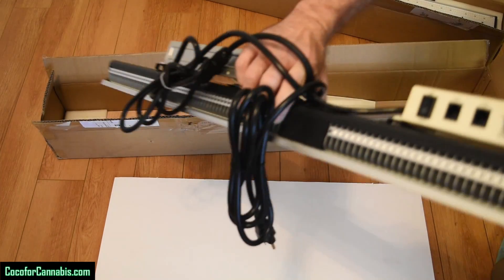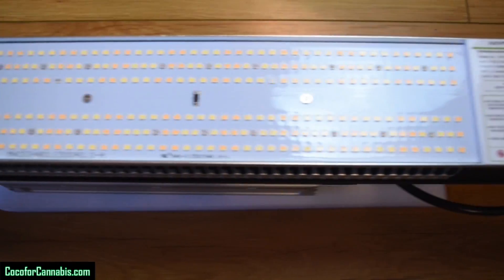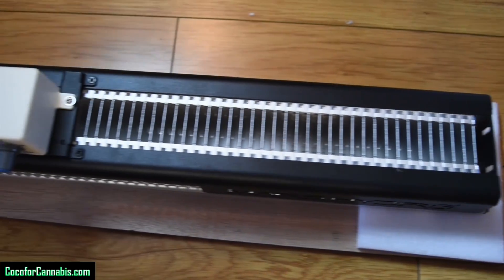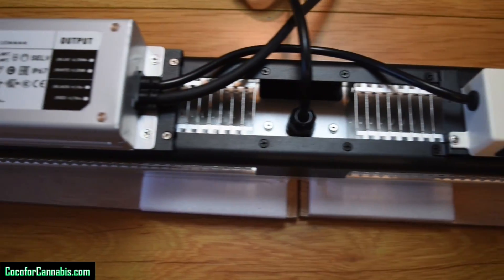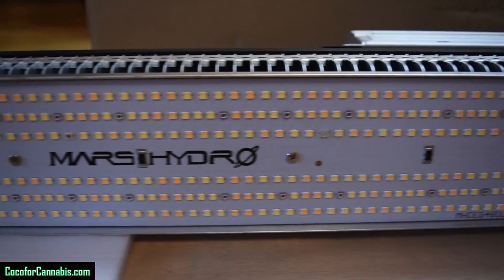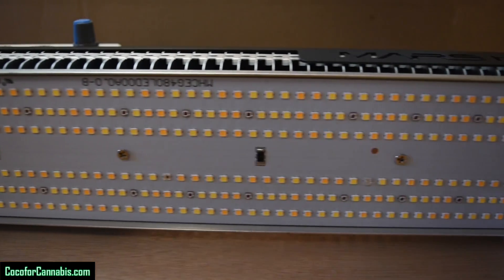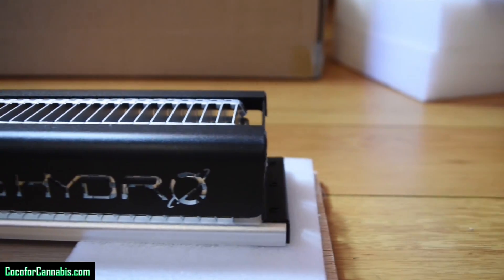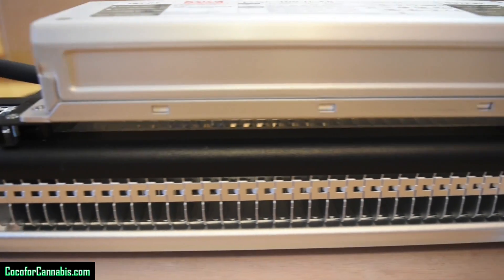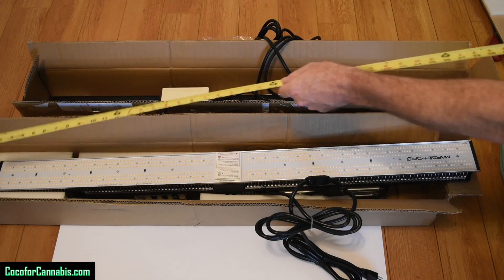In addition to the driver, there's a dimming control box mounted on the top. The SP3000 is a big upgrade to the SP product line. It has top quality components with Samsung LM301B diodes and a MeanWell driver. The chassis features aluminum fins as a heat sink with no fans or moving parts. There's a water resistant coating — great for high humidity grow tents. It's dimmable and you can connect several fixtures using an ethernet cable to control them all with one master fixture. The MeanWell driver is mounted on top but is removable, with six feet of cord to place it outside the tent.